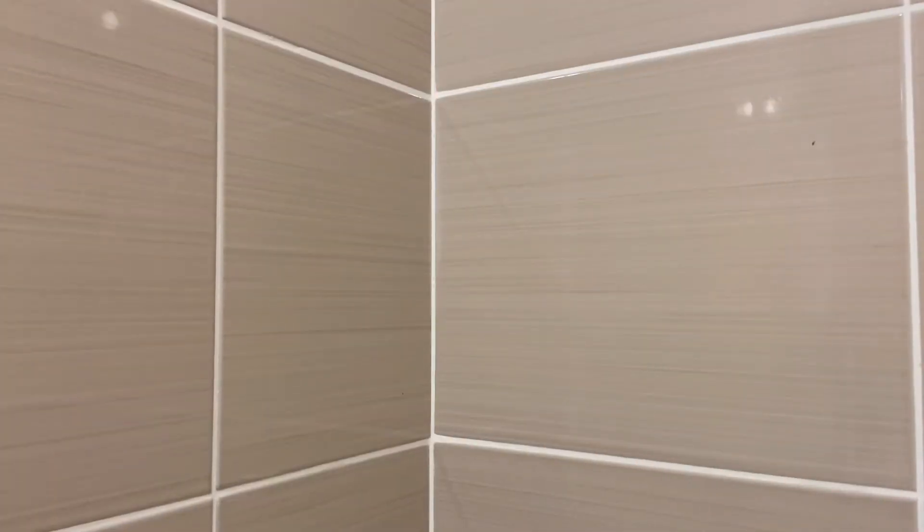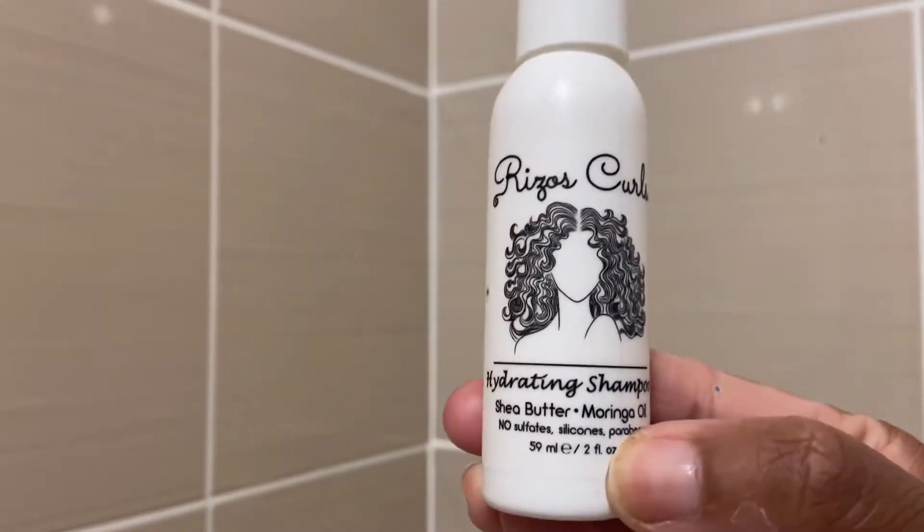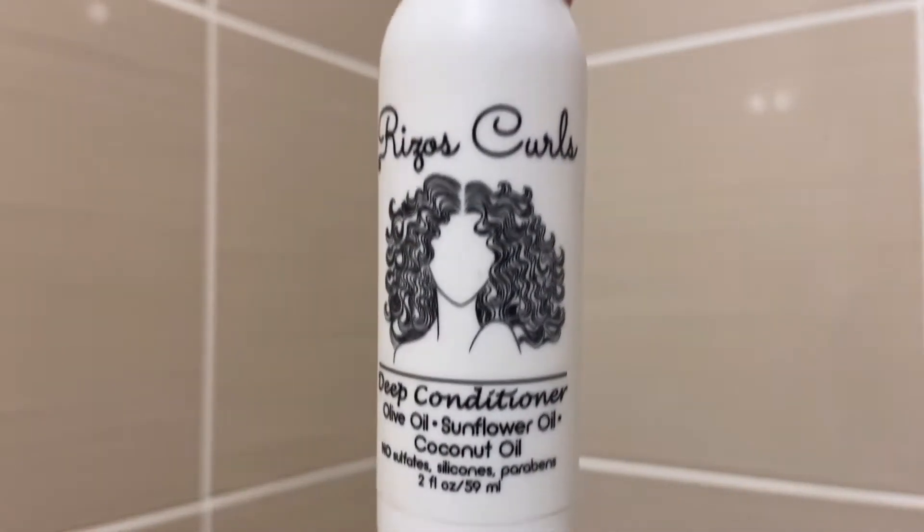Bonjour mes sweeties, bienvenue sur une nouvelle vidéo test où nous allons tester la marque Rizzo Curls. J'espère que je le prononce bien. Donc je vous ai montré le shampoing hydratant de la marque. C'est des petits échantillons que j'ai reçus du magasin Curl Shop.